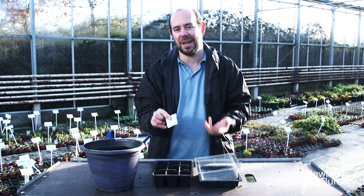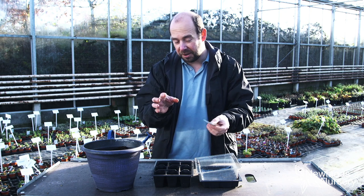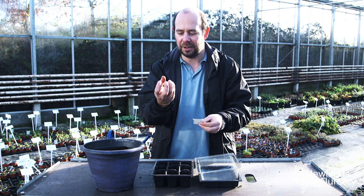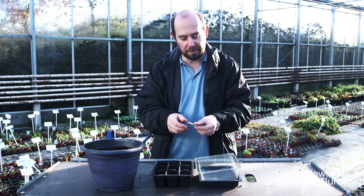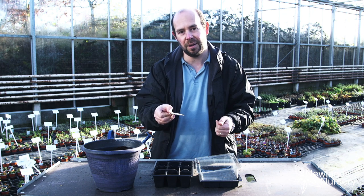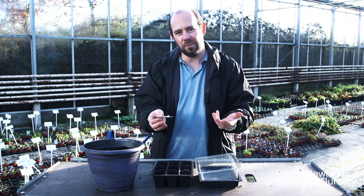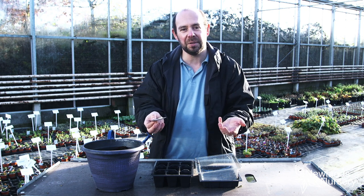Parsley is a fantastic herb — you can use it in so many ways. There are three main varieties of parsley: your curled parsley, which is sometimes called lots of parsley, with sort of crinkly leaves; your flat leaf parsley, sometimes called French parsley; and this is Italian giant parsley, a little bit bigger, used in the same way you would flat leaf parsley.